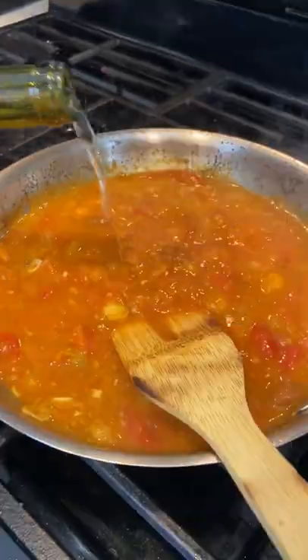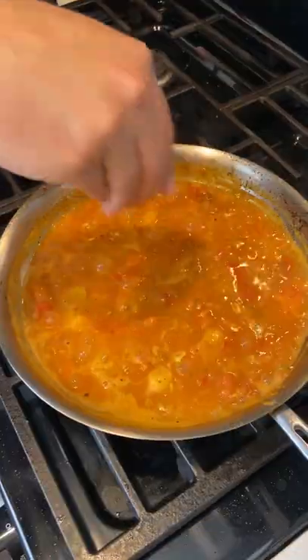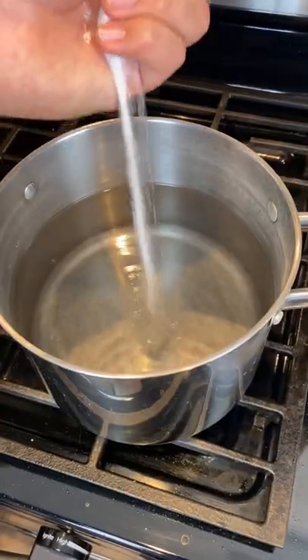We're going to add in some white wine, salt, pepper, oregano, red chili flakes, and basil. Full recipe is in the description.